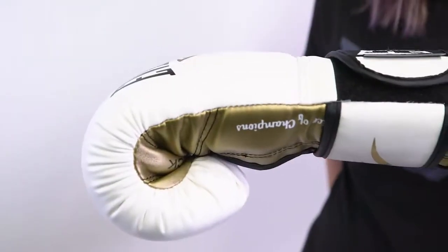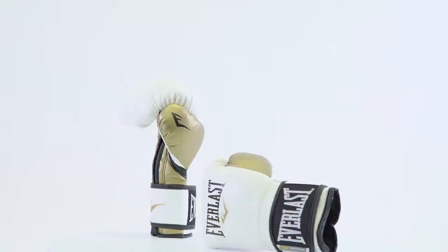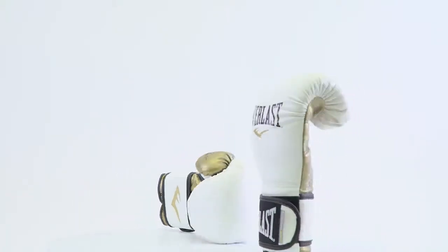It's made with our PowerLock technology that helps to keep your fists in a natural punching position. It's made from durable synthetic leather and it comes in a variety of colors and sizes. Make sure to check it out.